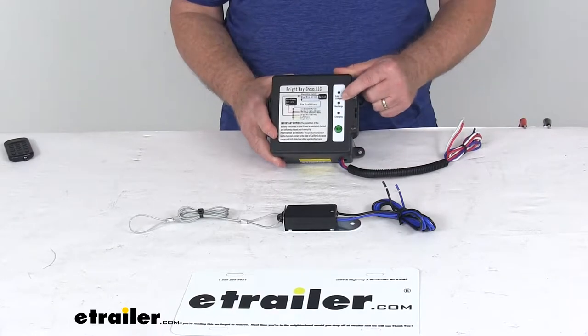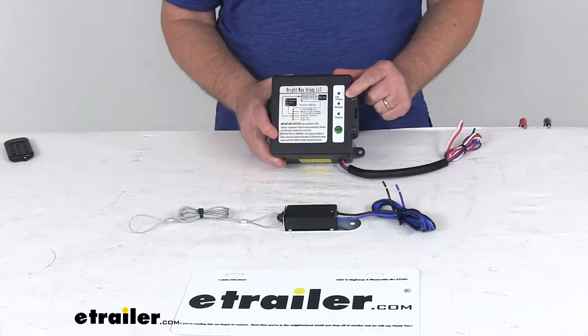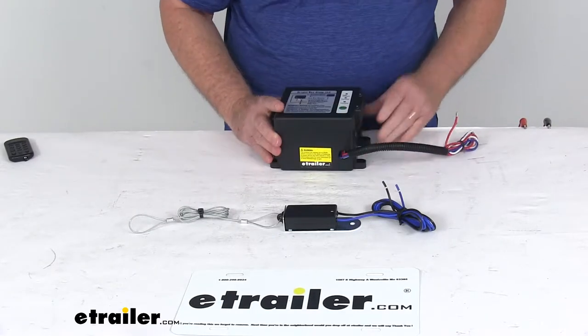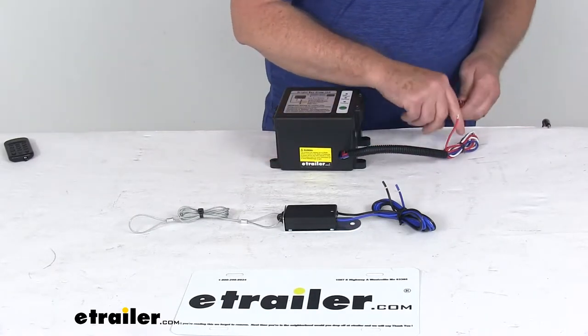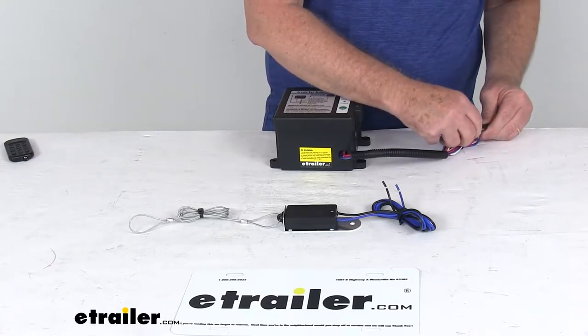The LED lights on the lid — there are three of them — will light up and clearly indicate the status of the battery when you press the test button. I'm going to hook up some 12-volt power to it so you can see the lights when we push the button.